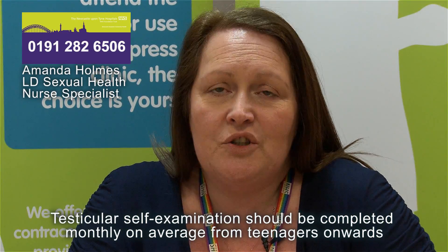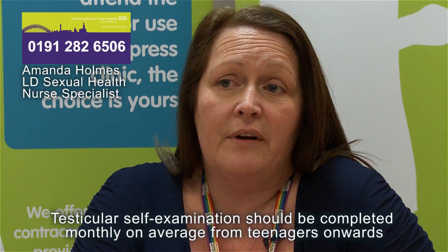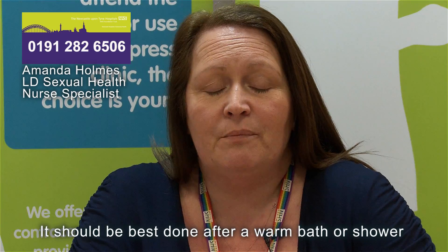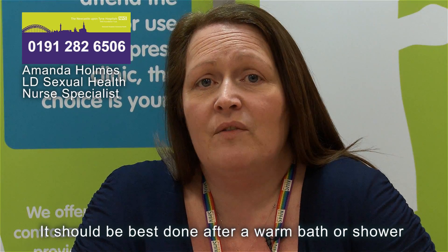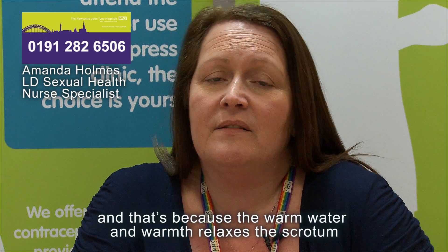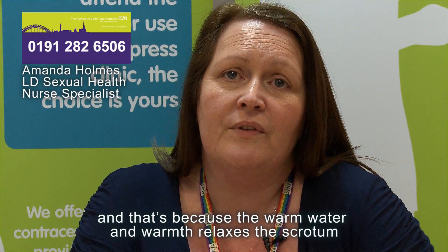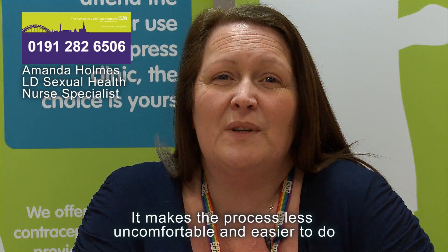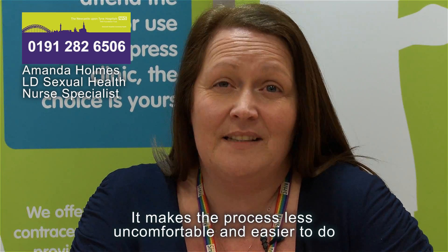Testicular self-examination should be completed monthly on average, from teenage years onwards. It should best be done after a warm bath or shower, because the warmth relaxes the scrotum — that's the sac which covers the testicles — and it makes the process less uncomfortable and easier to do.